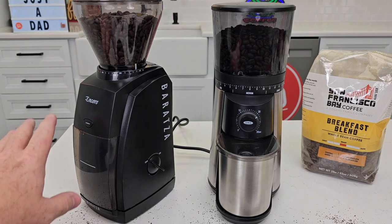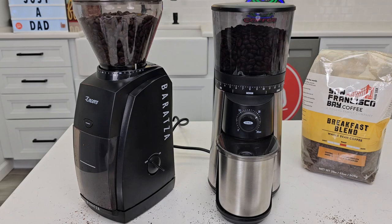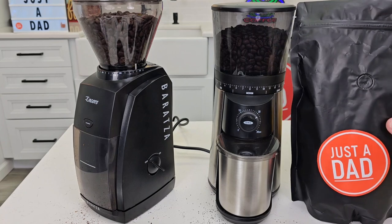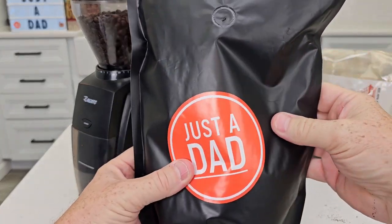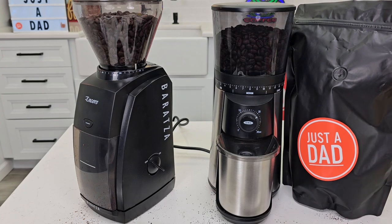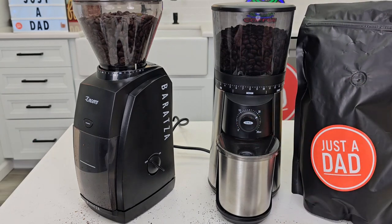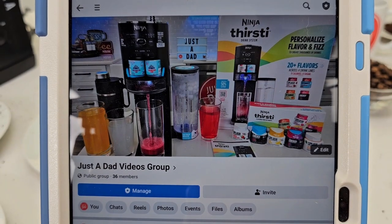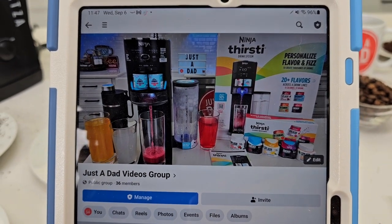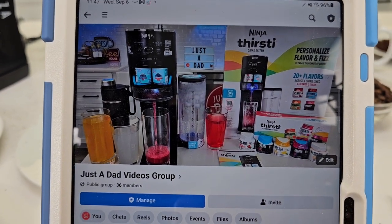I really appreciate everybody leaving their comments — I would not be doing this review without somebody leaving comments. If there's a coffee grinder you'd like me to review, leave it in the comments down below. I do have my own coffee coming out — this is my first bag that we roasted down in St. Louis with the coffee company. We're working on bag design and it's going to be for sale as whole bean coffee. It's also going to be released in a K-cup version. If you want to see the latest updates and free giveaways, check out my Facebook page — Just A Dad Videos group page.